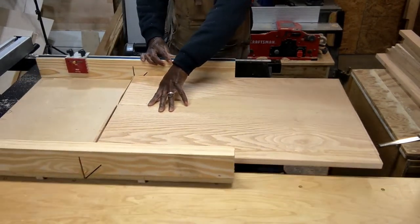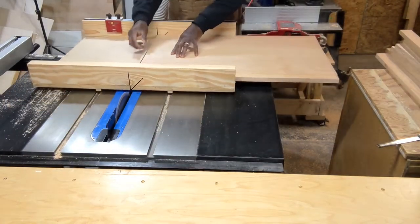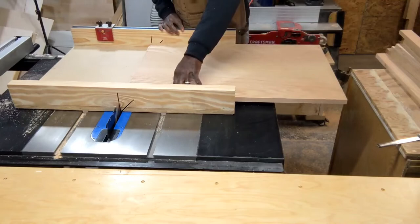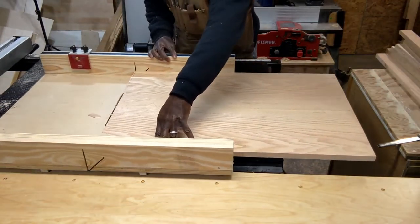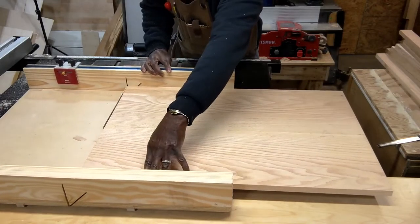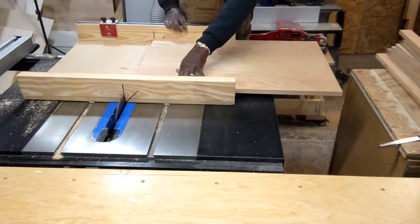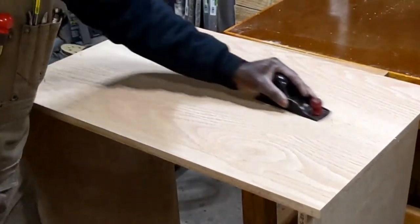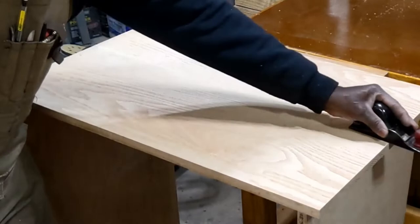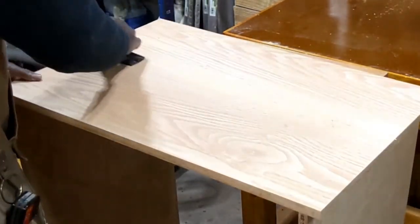Now I'm trimming up the top for the cabinet. It didn't take much because it was pretty close to size — I just needed to trim a little off of each end. And now I'm removing the glue in the high spots with a small jack plane.